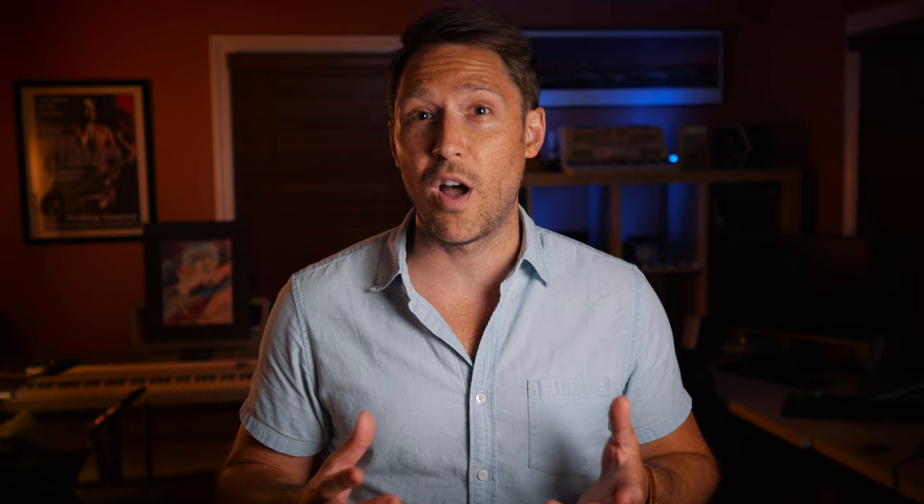Talking terminology: for me, a short 2-5-1 is when you have two beats of the 2 chord, then two beats of the 5 chord. So the result is you get a full measure of D minor that leads into a short 2-5-1 of D minor again for two beats, then G7 for two beats, then you resolve on the C major.